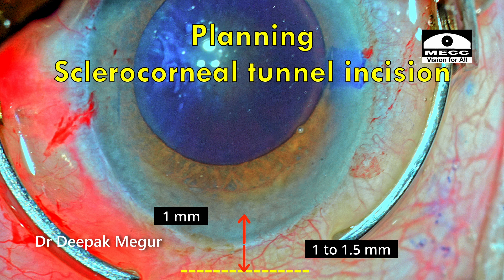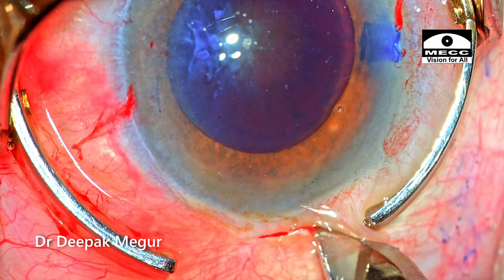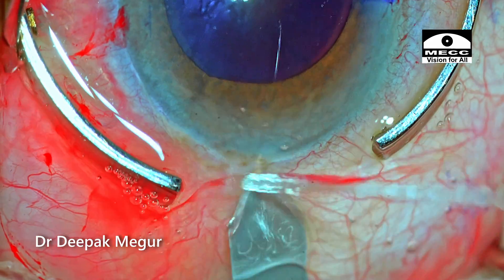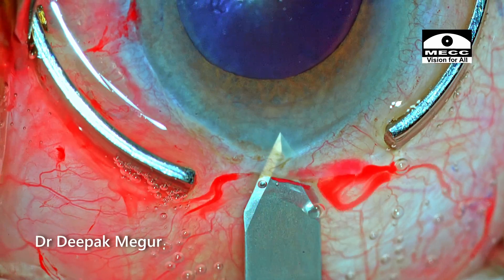A second possible benefit is that in the worst-case scenario, if I have to convert to manual small incision cataract surgery, I can use the sclerocorneal incision to create a scleral tunnel on either side and deal with the situation. The initial transconjunctival cut is slightly longer than the 2.8 mm incision to ensure there is no conjunctival chemosis during the phacoemulsification process.